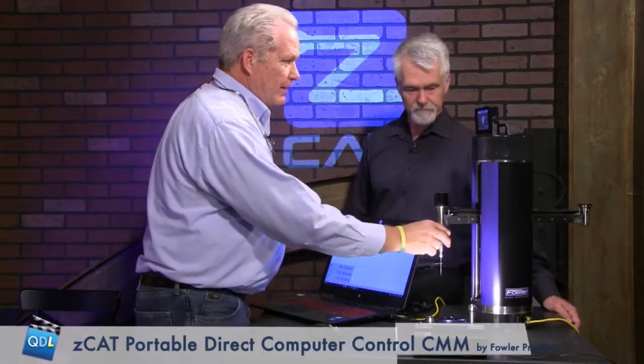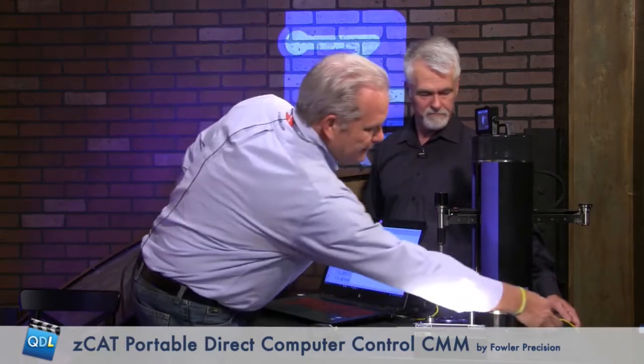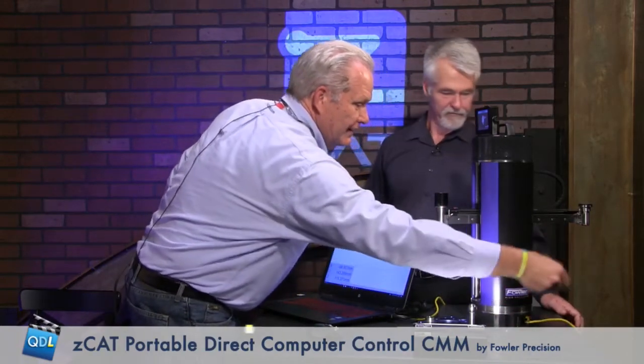By portable — it weighs 30 pounds or 13 kilos. We can just unplug it; it's on battery power, so it'll run about five hours on a battery. Right now we do have a cord going to the PC, but we could be wirelessly connected through Bluetooth or Wi-Fi. Today we are connected with an Ethernet cable.